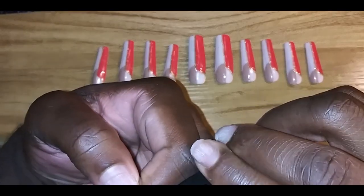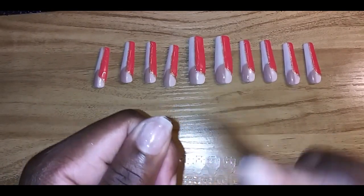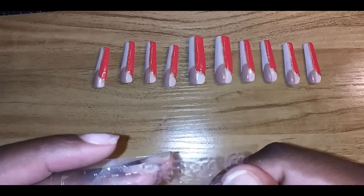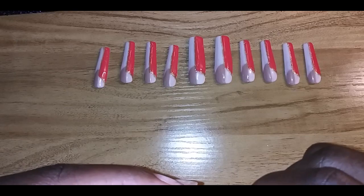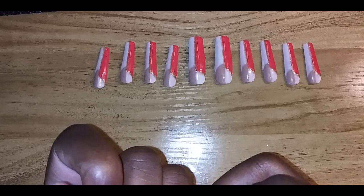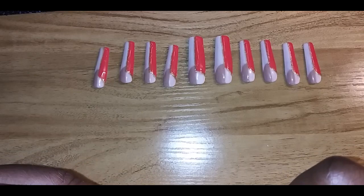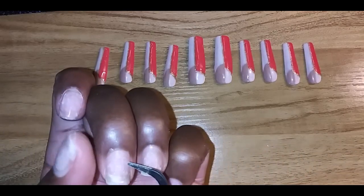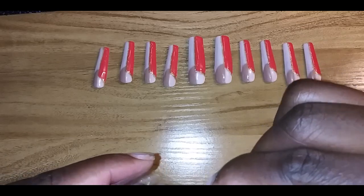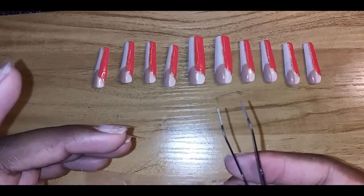Applying is really easy — you just put the tab on, press it down. It has a little pull tab so that when you're ready to place the nail, you just pull that off and press it on. I like to use tweezers to place them exactly where I need them, but you can use your hands. It's a pretty quick process and it's not going to take you too much time.